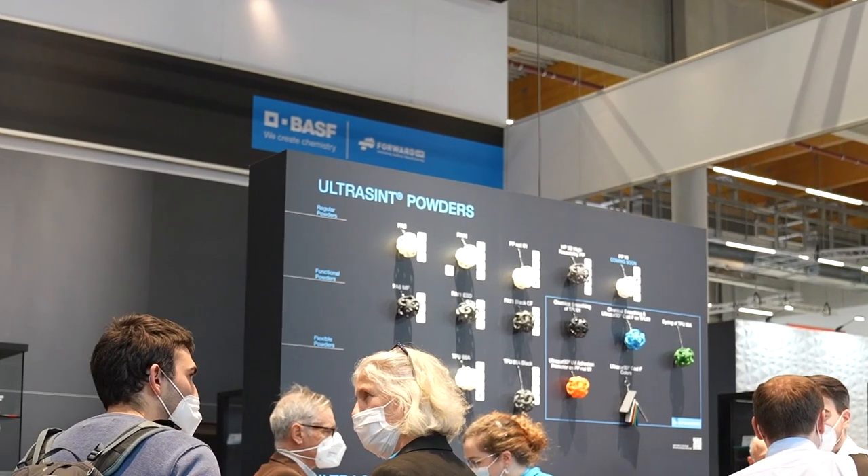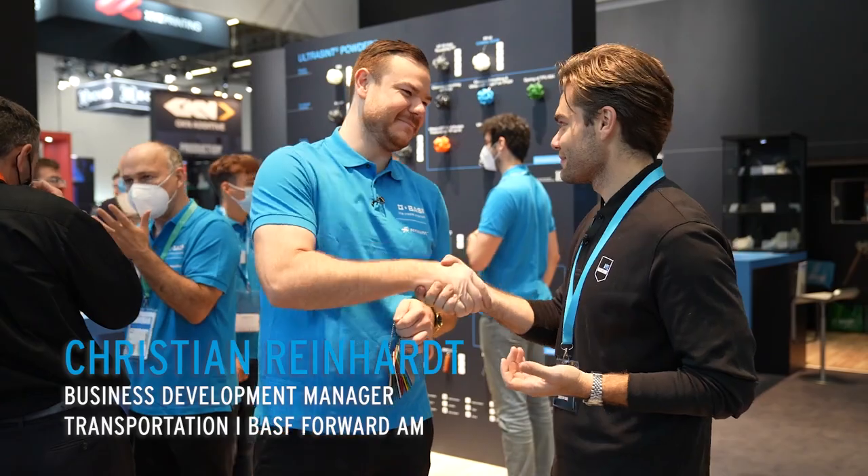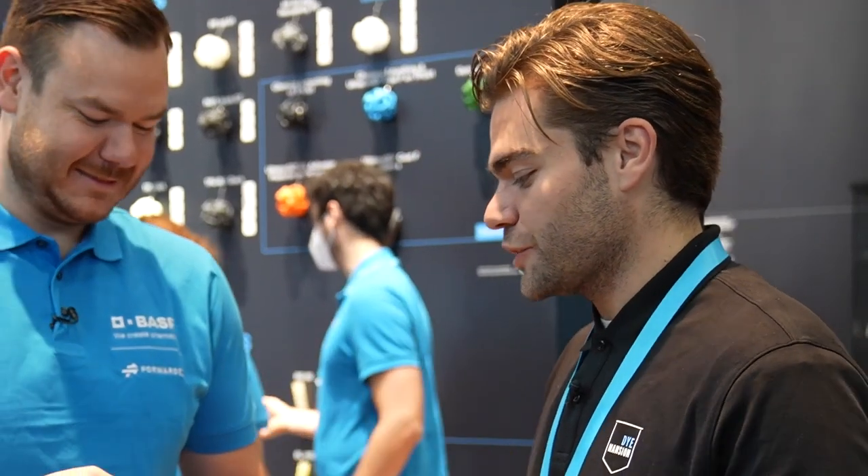Here we are at the BASF Forward AM stand at Formnext. I'm meeting here with Christian. Hi Christian, good to meet you. Nice to meet you finally, live in person. Just show us what you got this year — I'm very excited to hear that.